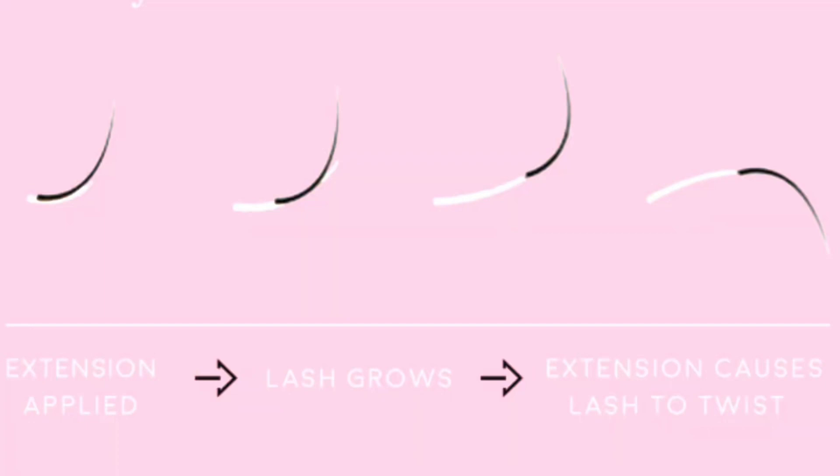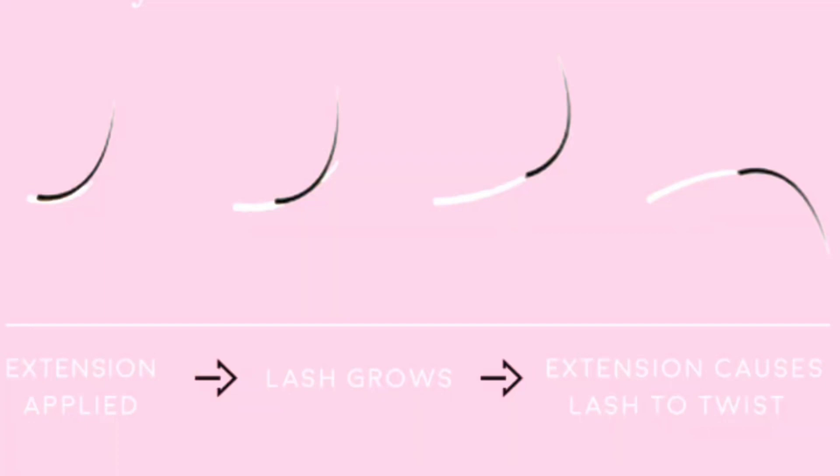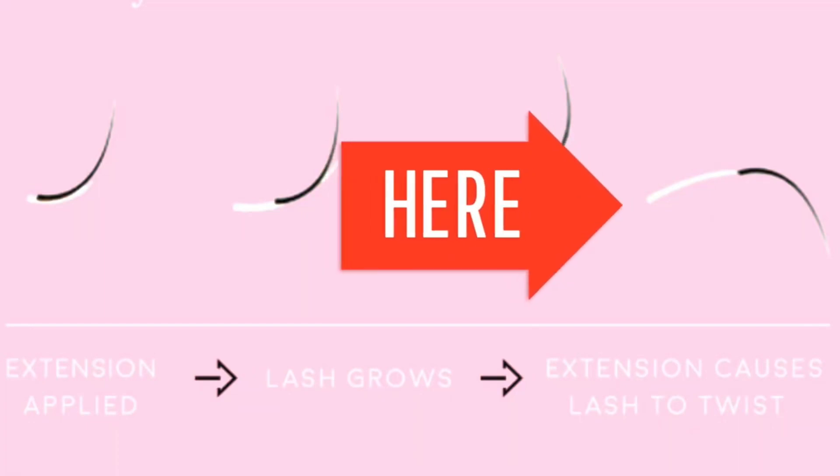Even as our lash extensions are growing out — maybe they didn't actually fall out, but they've grown out — the extension grows out with them. When they grow too far, the lash extension can actually twist. You don't want them to grow that far because it's too much weight on the natural lash, and it's very uncomfortable if one of your lashes has flipped around and is hanging in front of your eye.